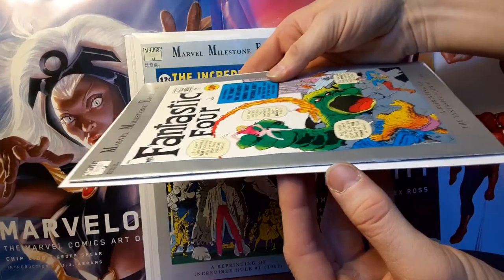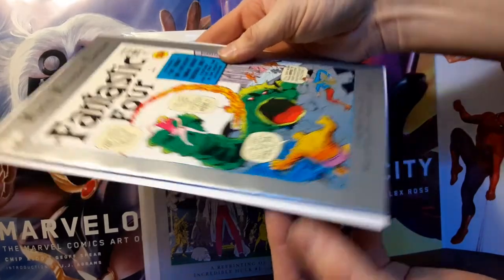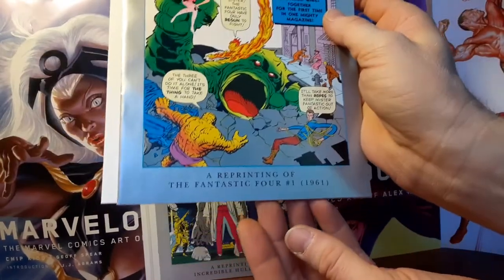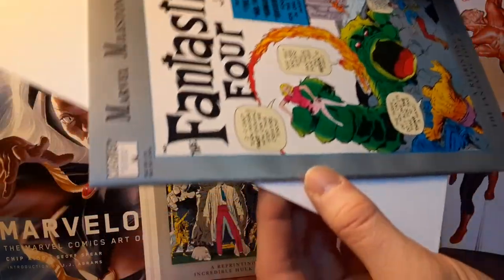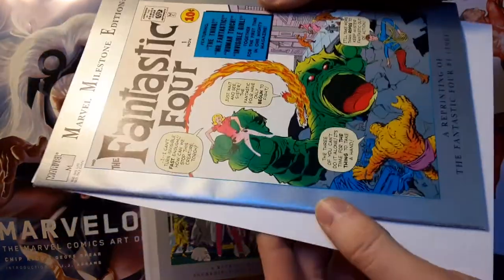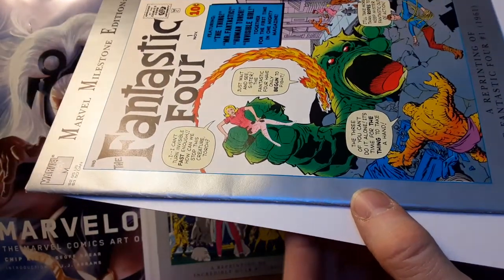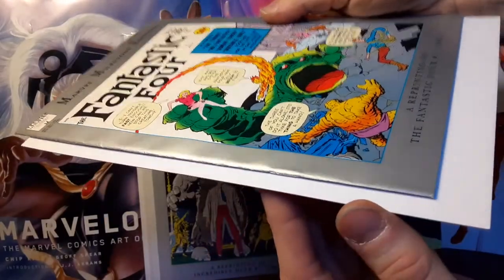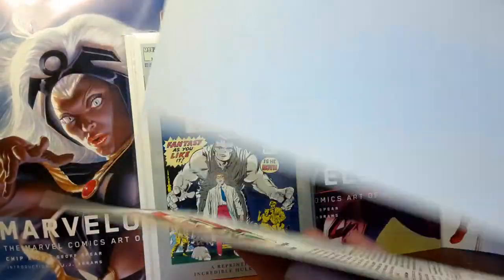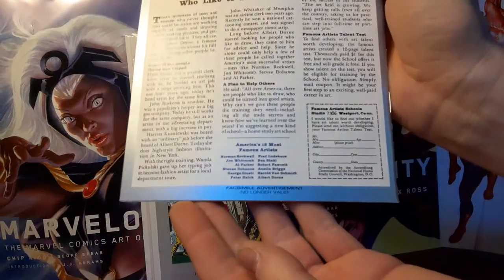I paid $21 for this comic including shipping and it is so difficult to get this comic in like near mint minus. I'm not seeing any color breaks but I am seeing some serious dents. That's the paper stock quality that they used for the 30 year anniversary.